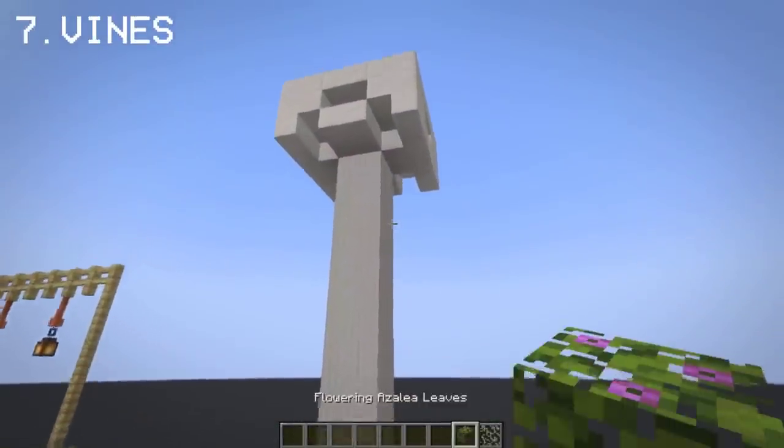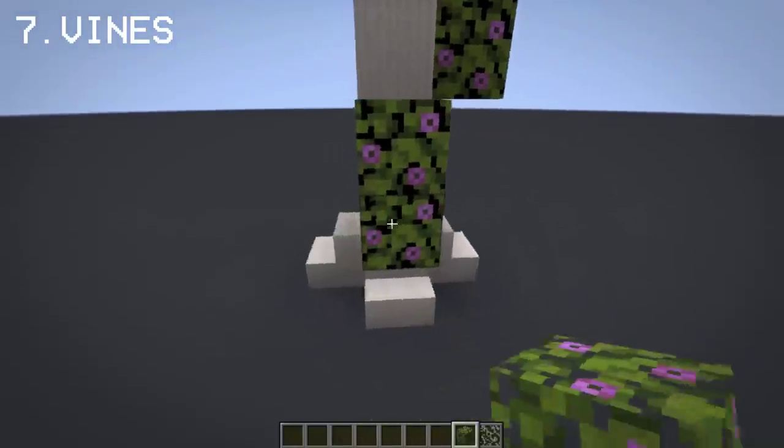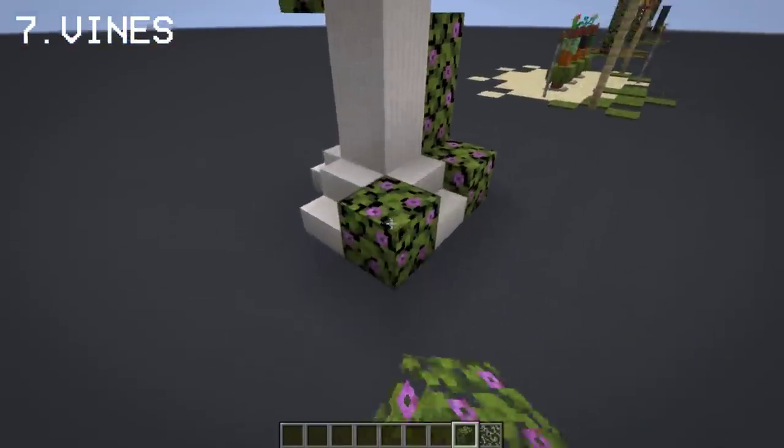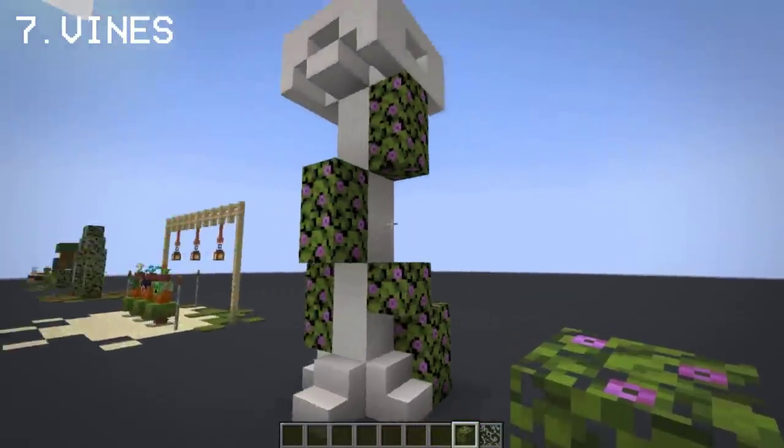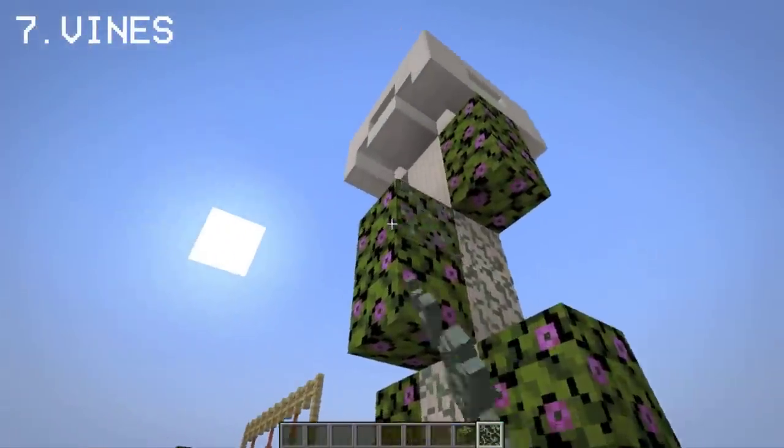Flowering azalea leaves work best as vines when making Greek pillars. You can add glow lichens around for subtle lighting and detail.